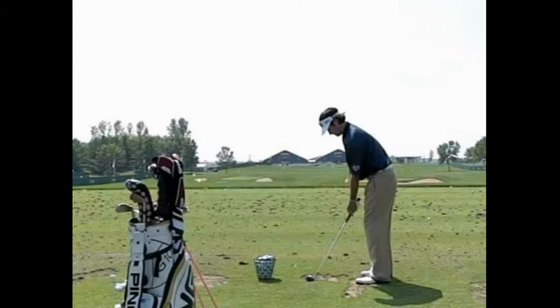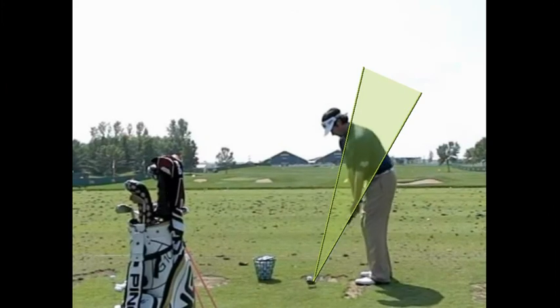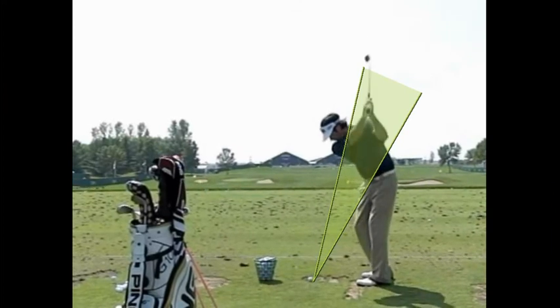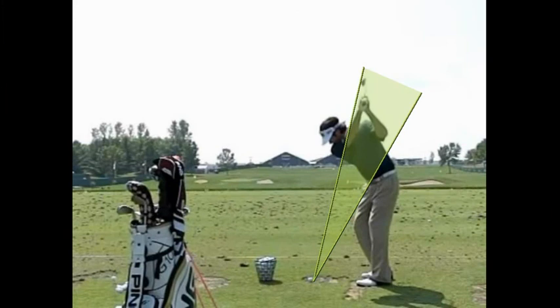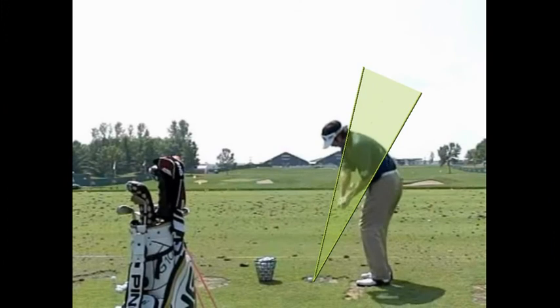Everyone likes to look at Bubba Watson, who just won the Masters a few weeks ago. Bubba has a very steep takeaway — look how far in front of the hands that club is going back, and how upright his arm is at the top of his swing. But as he comes down, it's very similar to all the other swings we've been looking at.